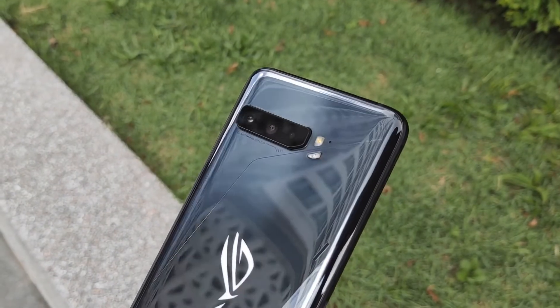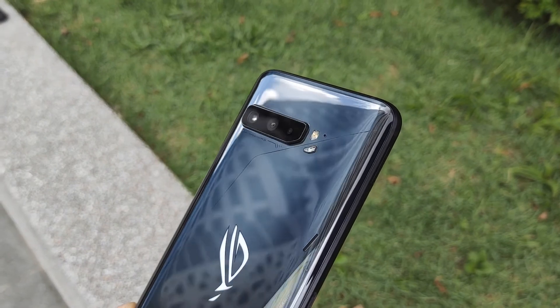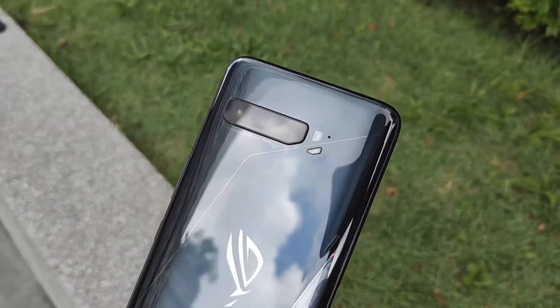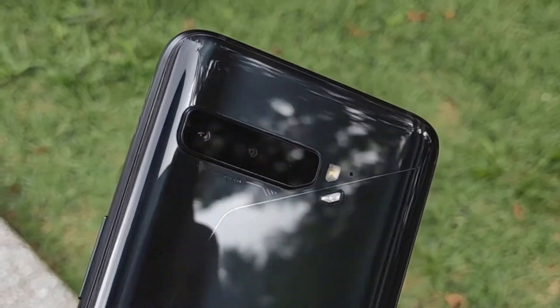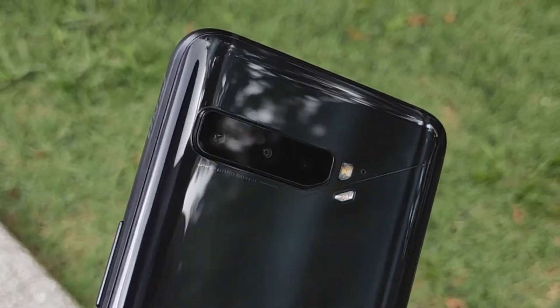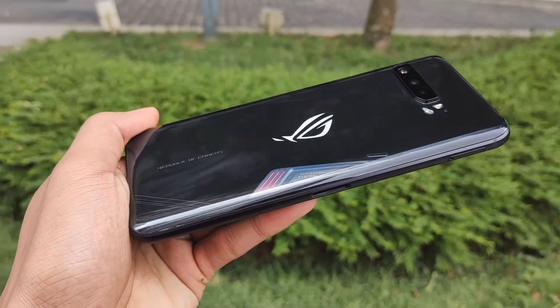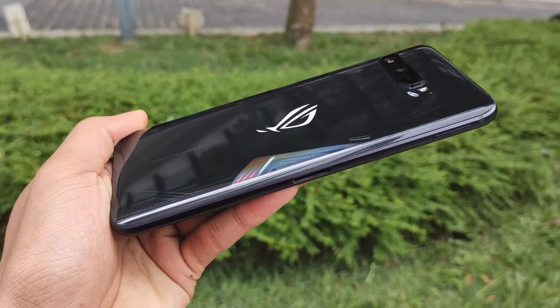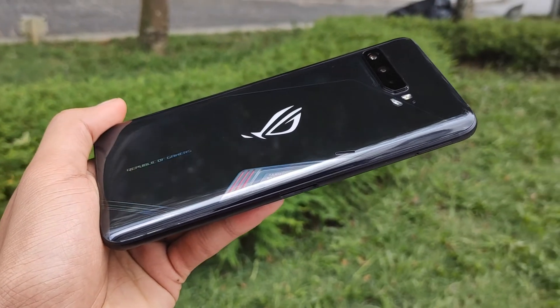Last but certainly not least is the new camera system for the ROG Phone 3. Instead of a dual camera system, it now comes with three different lenses on the back: a 64MP primary shooter, a 13MP ultra wide-angle lens, and a 5MP macro camera. Unfortunately there is still no telephoto lens, but this is a gaming smartphone where camera is not the main focus.